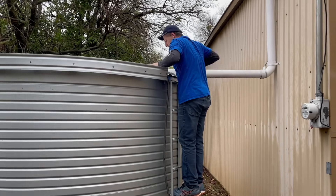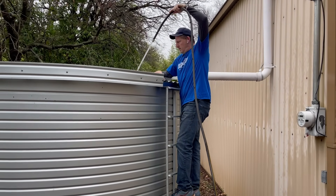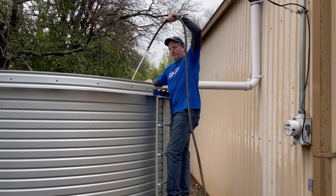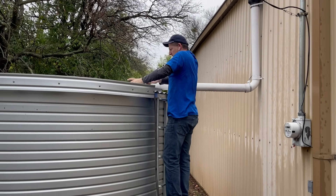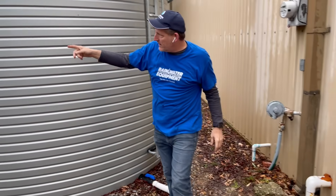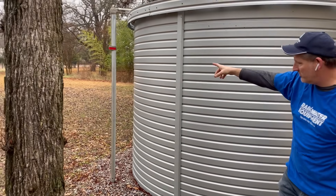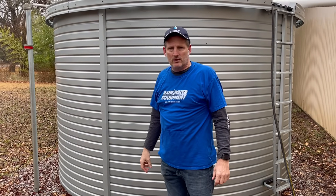I'm going to climb up the ladder, open the access hatch, and show you that we're getting a significant amount of pressure coming out of this water hose. In fact, this tank is almost full. From the outside here, we have another one of these level gauges that shows you the actual level of this tank.